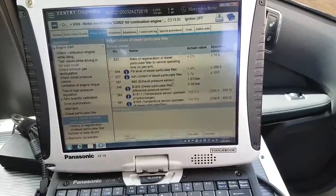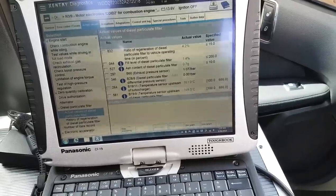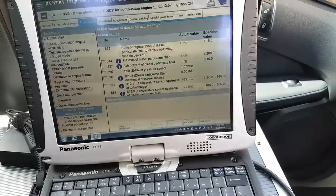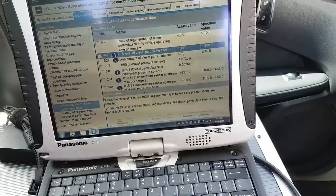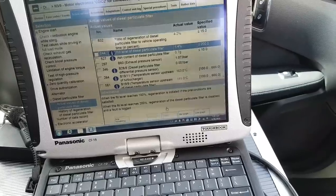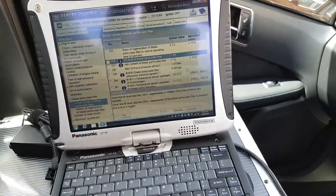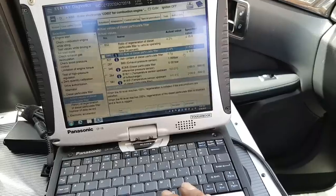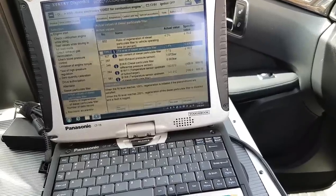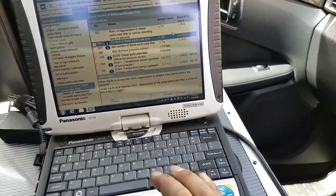The ash content is a different story - it's still high and will stay high, carrying on increasing until you either clean the DPF or replace it. The reason the car was not doing a regen, even though the fill level was over 100%, was because of that fault and the bad readings on the differential pressure sensor. As I explained in my 730 diesel video - when it reaches 200% it just stops regenerations, because performing a regen when it's way too clogged risks dangerously high temperatures.